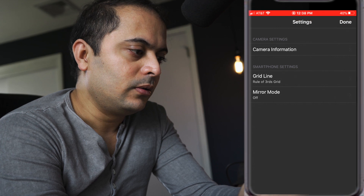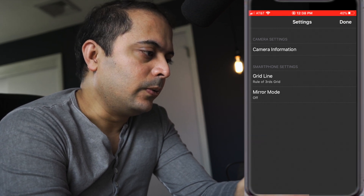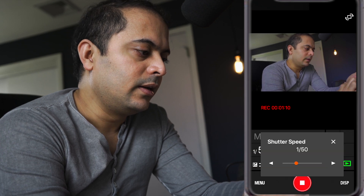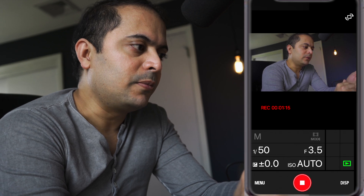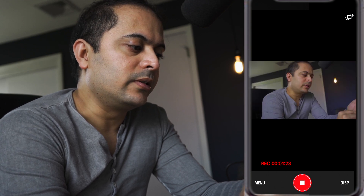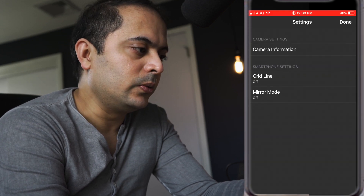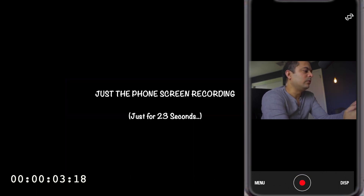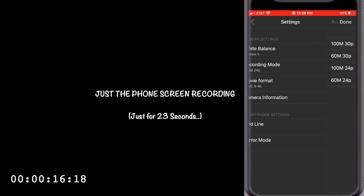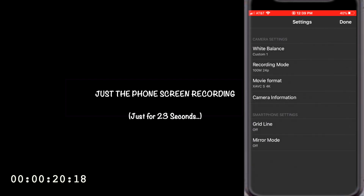If I click the menu on the phone app, I can do grid lines, mirror mode, and control the shutter while recording. I can control the aperture and ISO, display certain information on screen, and start and stop recording. I don't see an option to do focus adjustment. If I stop recording, I can change white balance, recording mode, and movie format — things like that.